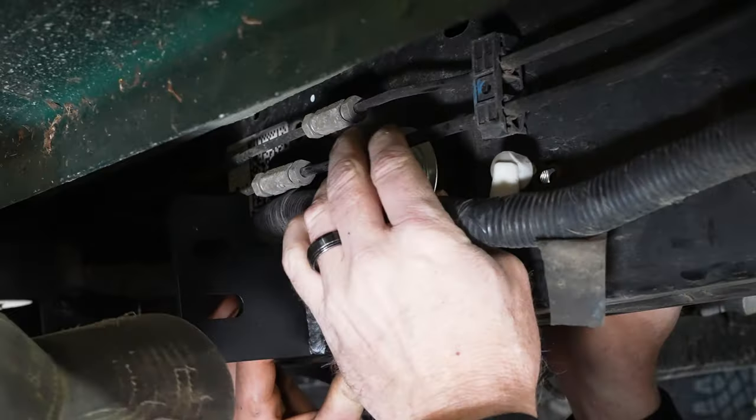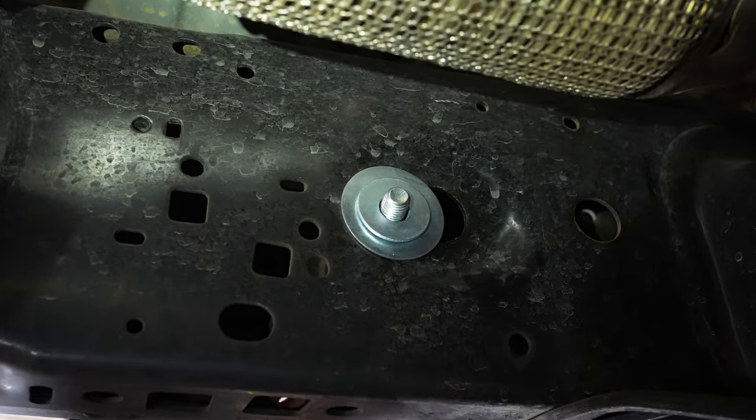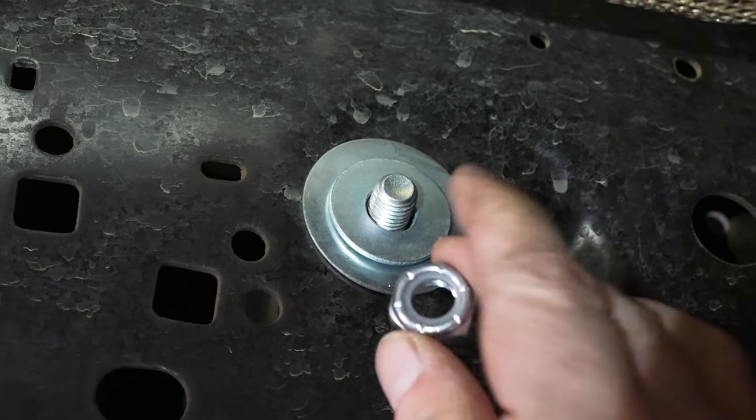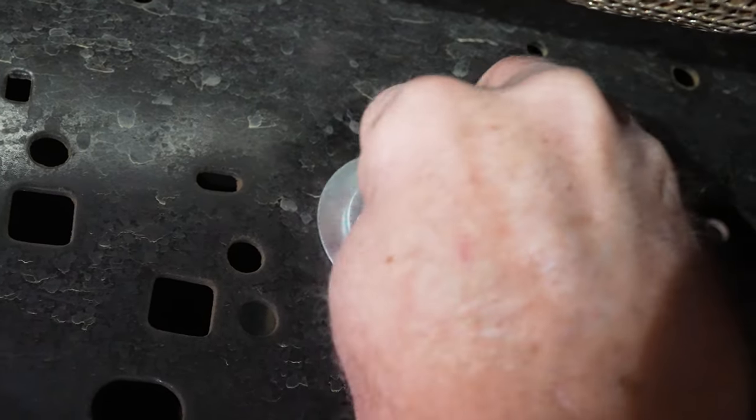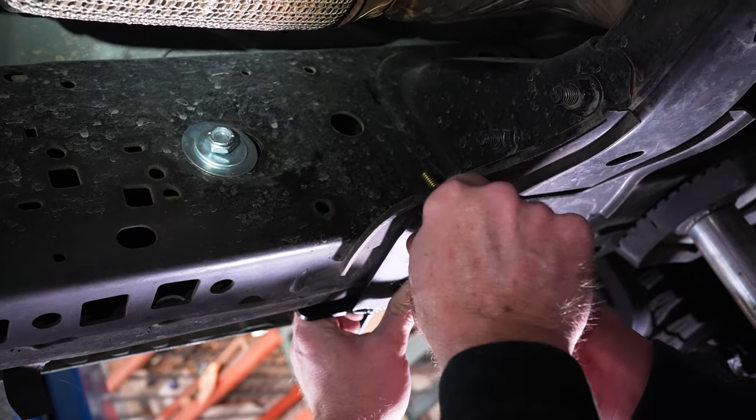On the back side, another large washer, half-inch washer, and half-inch nut. From the bottom, inch-and-a-half 3/8 hardware — washer, washers on both sides, split nut, nut.